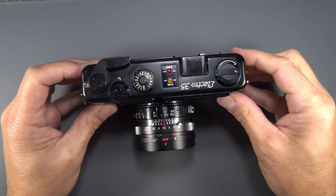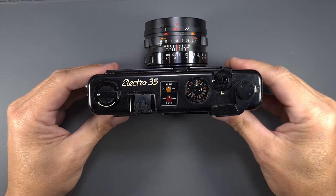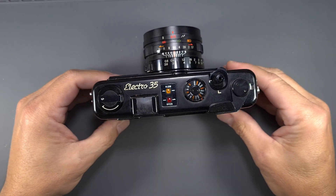Welcome back to our channel. In this video, we will remove the top cover, clean and adjust the rangefinder on a Yashica Electro 35.